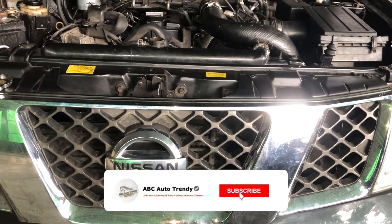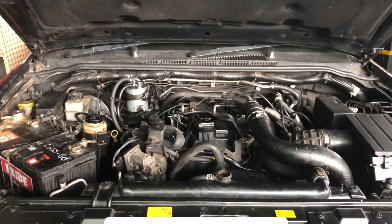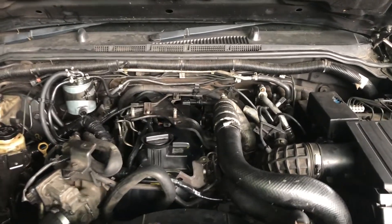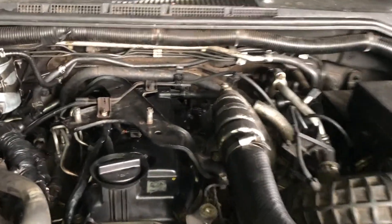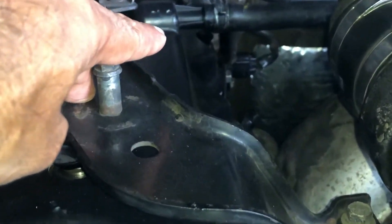Good day everyone. Today I'm going to teach you how to replace the cam position sensor in a Nissan Navara D40. It is easy to find — the cam position sensor is located right on top of the rocker cover.